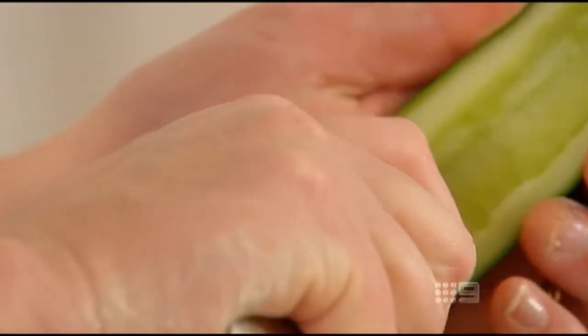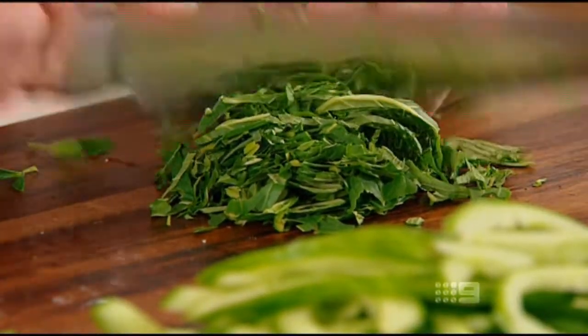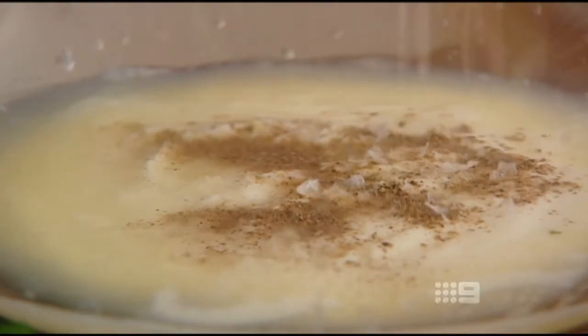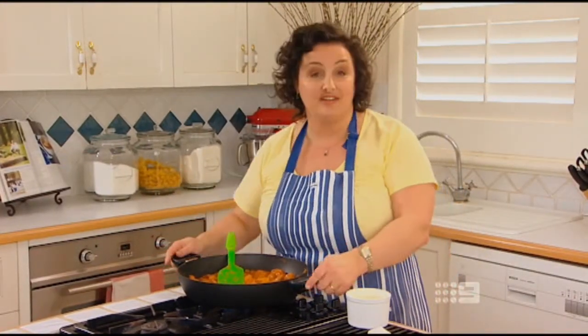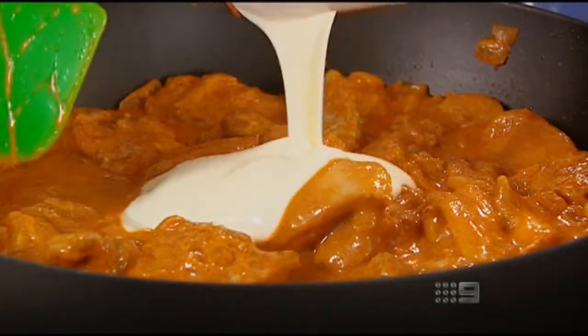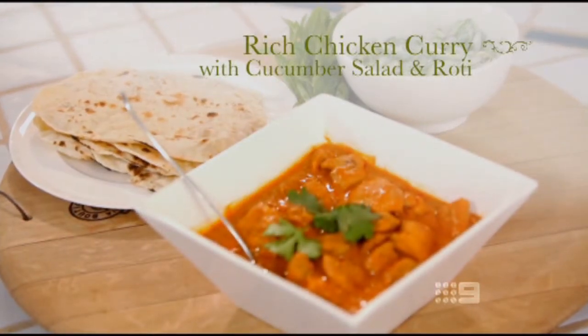Now I'm going to make some cucumber salad. This is the simplest salad but the flavours are beautiful and they really offset the rich curry. De-seed two Lebanese cucumbers and slice thinly on the diagonal. Chop up half a bunch of mint leaves, then in a bowl combine about a quarter of a cup of plain yoghurt, lemon juice, salt and ground pepper, and mix in the cucumber and mint leaves and toss it together. The rotis are made, the beautiful fresh cucumber salad's made, and this chicken has been simmering for a little over ten minutes and it's cooked through. Add a little bit more fresh yoghurt to lighten it up and it's absolutely delicious and ready for serving.